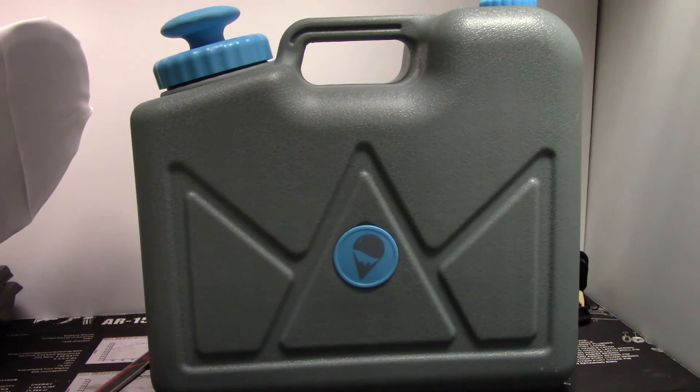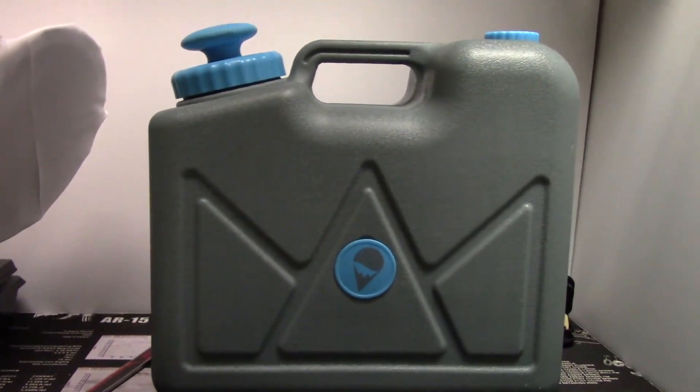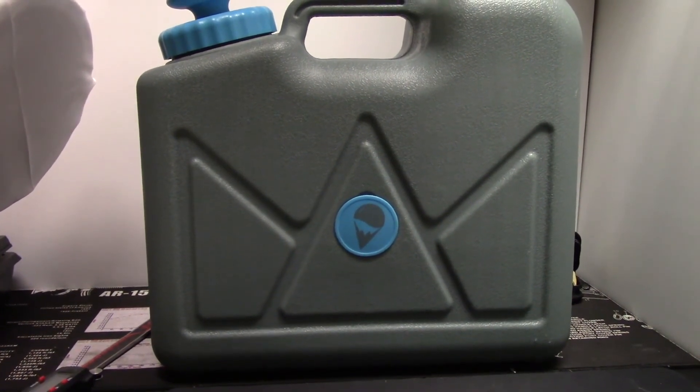I'm going to go over those a little bit. We're going to do a quick video clip of when I first got the jerry can, just filling up my kitchen sink and showing you how well it can flow. Then we're going to go on to the outside review by the campsite, so stay tuned.